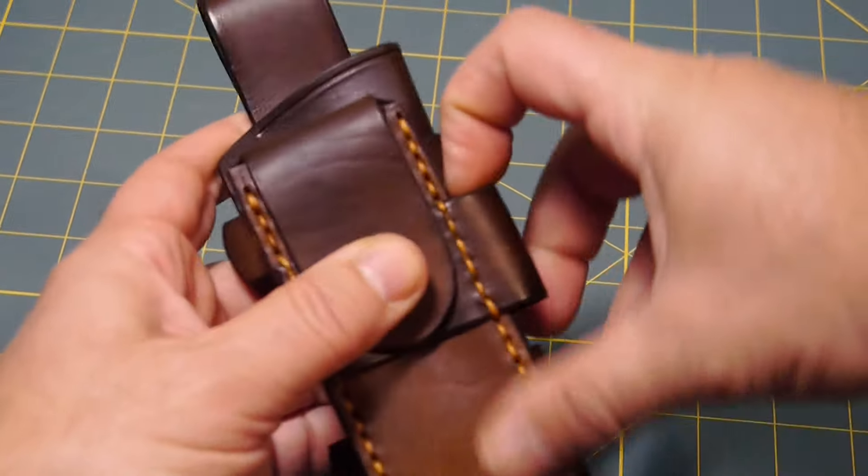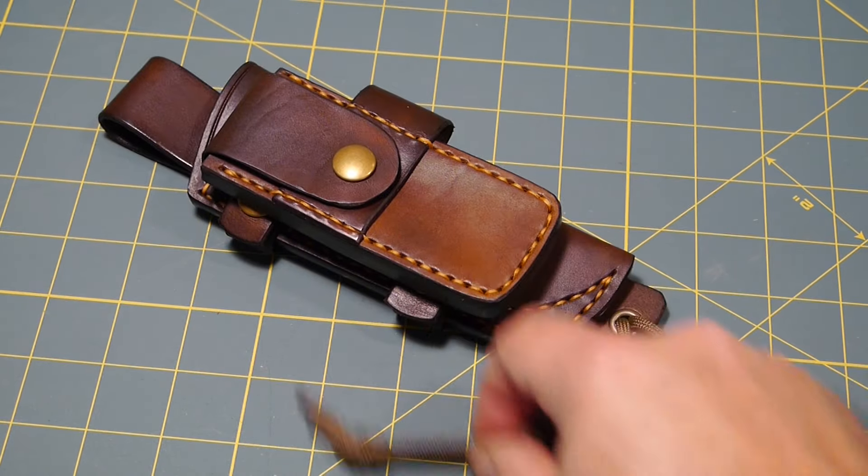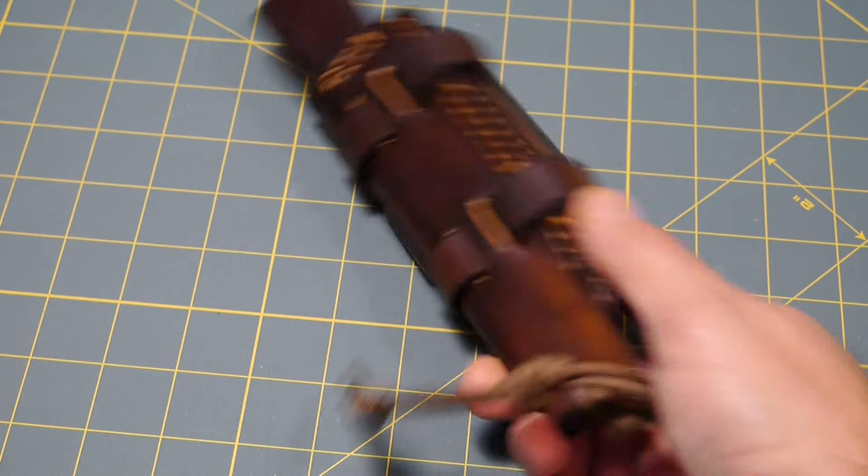And it does have a spot for a ferrule rod. I will put some 550 cord on it. And that's all we have for the week.